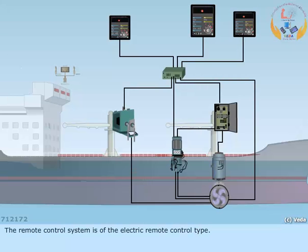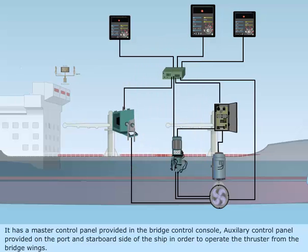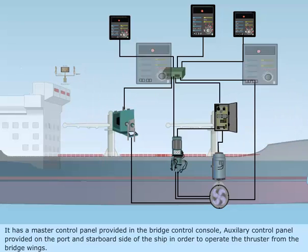The remote control system is of the electric remote control type. It has a master control panel provided in the bridge control console, and auxiliary control panels provided on the port and starboard side of the ship in order to operate the thruster from the bridge wings.